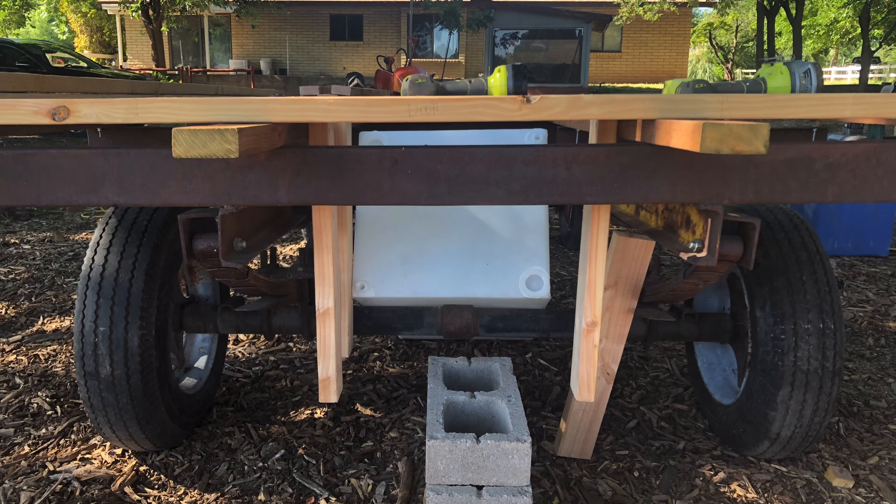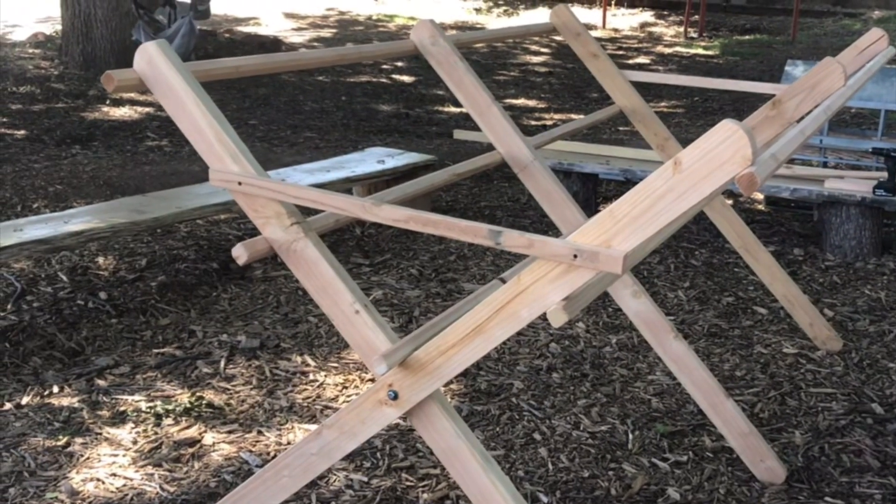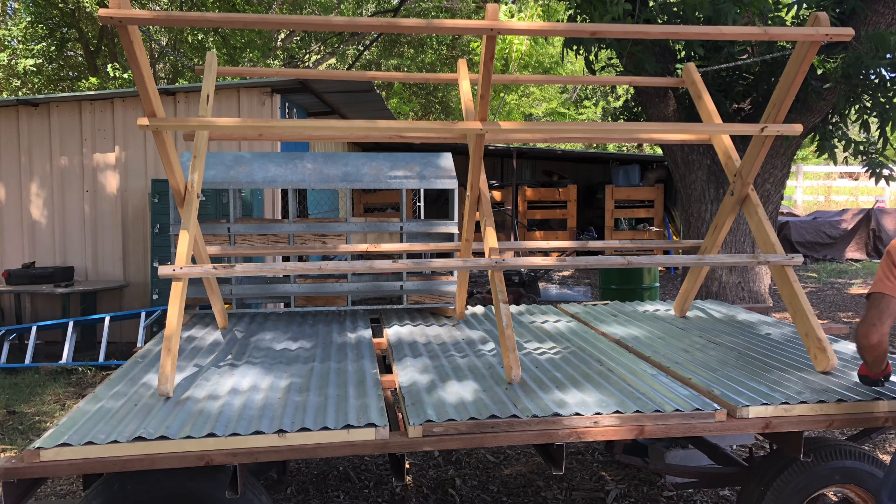We wanted our chicken trailer to have everything. We made a folding roofing bar that we can remove. The floors are removable — we made them like trays that can be pulled out so we can collect the chicken manure.